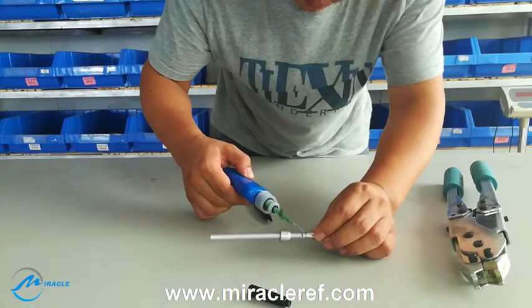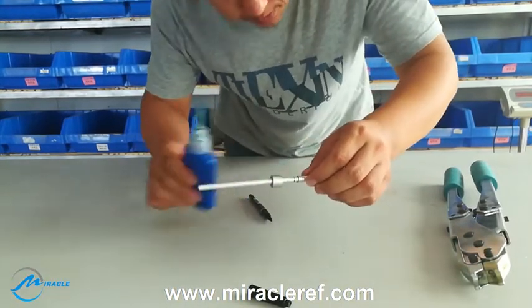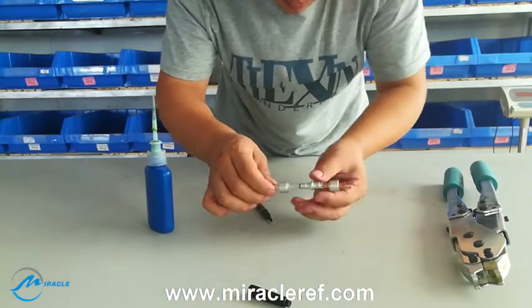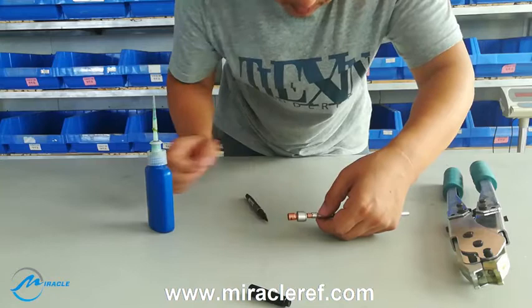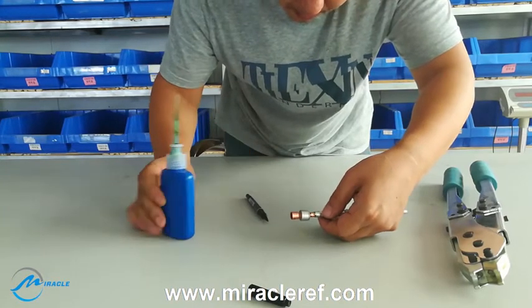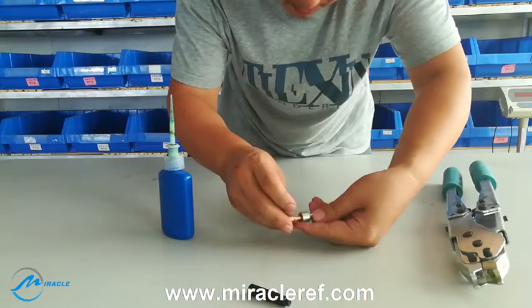Then we begin to use the sealant. You can see that the sealant flows on the tube, and then we move the tube out — or we move the complex ring — to make sure that the sealant has been completely filled into the complex ring.